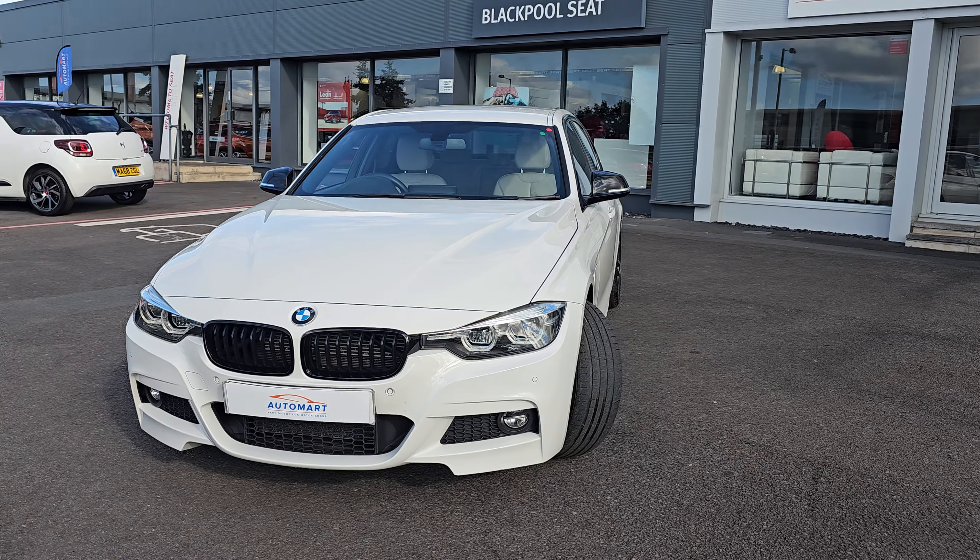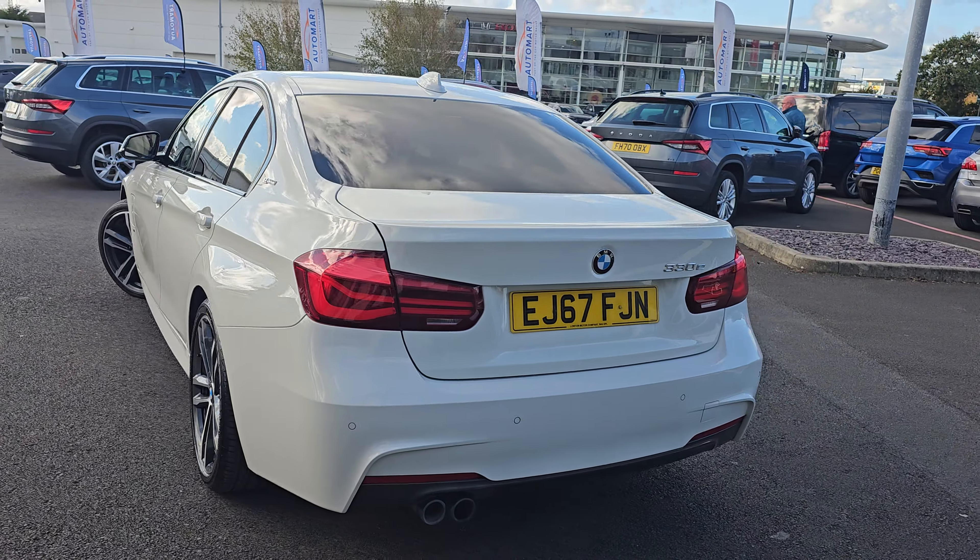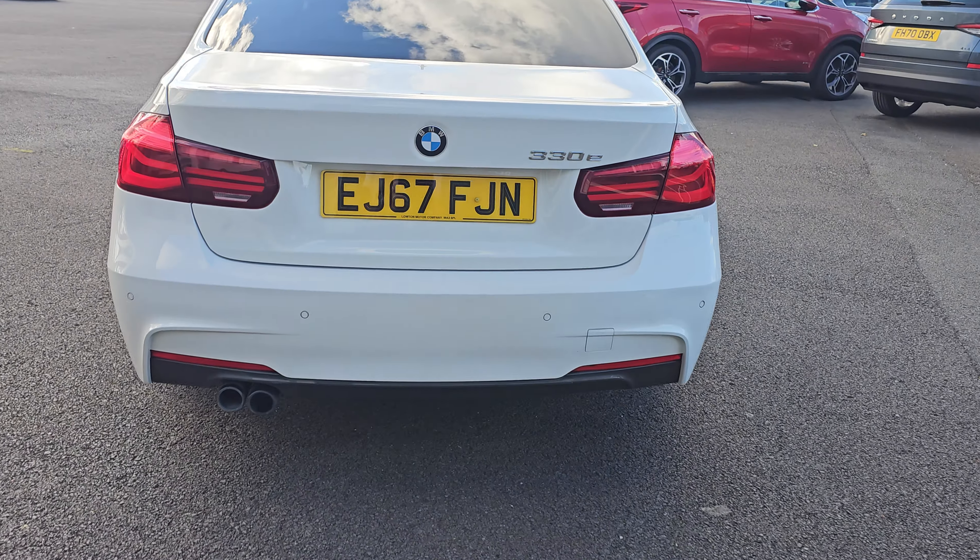You've then got your electric charge port just here in the passenger front wing. Coming round, we'll go into each and every alloy just so you can get an idea of the design pattern. But coming round to the rear, as you'll notice, you get the dual exit on the left rear.